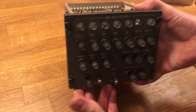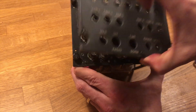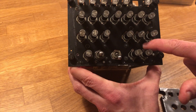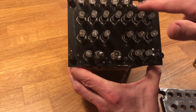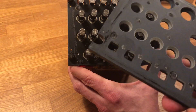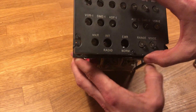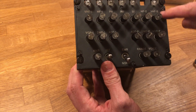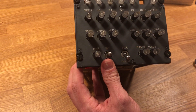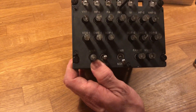Now I'll take the faceplate off. There are two versions: this version has small LEDs all the way across, and other versions have the lighting inside the faceplate itself — it's just painted plastic with small holes for the LEDs. If you have the version where the light is inside the faceplate, there's a small cross somewhere that connects to the power on the main panel. I'll just tighten the screws again so it doesn't come loose.